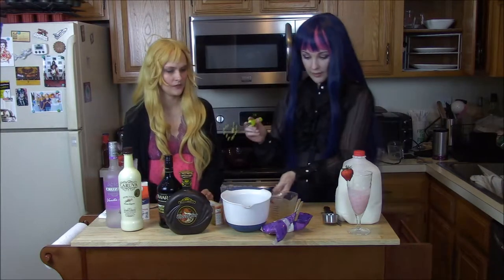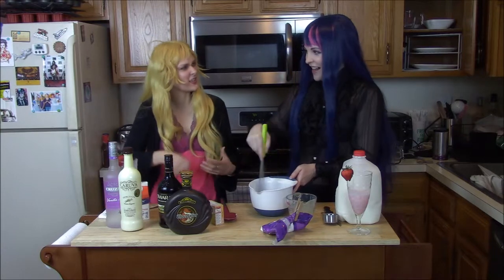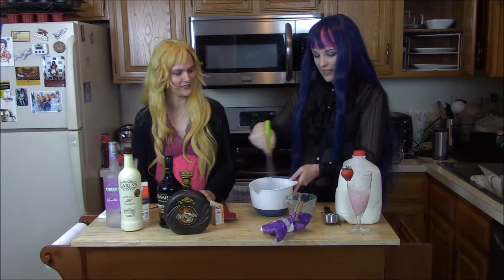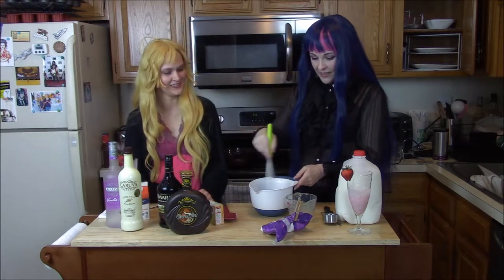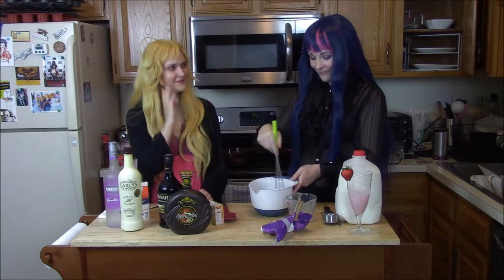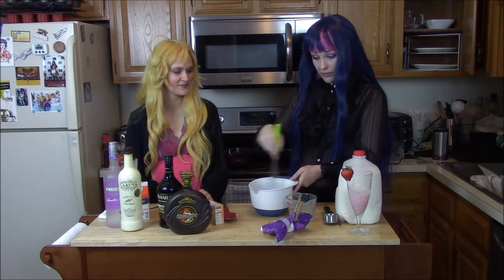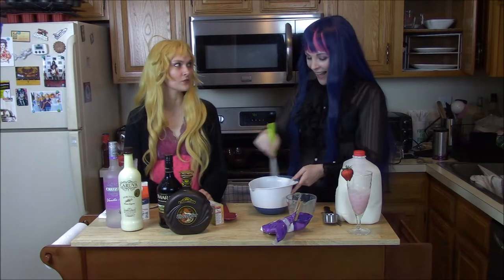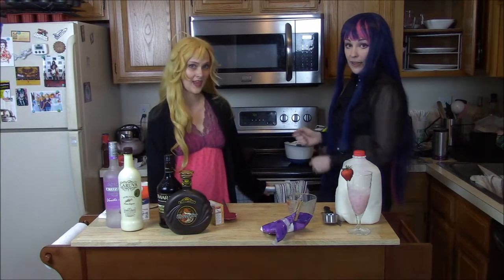Now it is time to whisk this. Get in there, stocking. This is gonna take some time to thicken — all the good things do. Mix it thoroughly, we don't want pudding lumps. Whisk to get all the lumps out. So we're gonna put this aside for the time being.